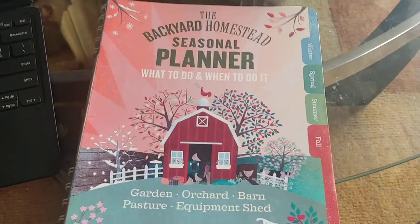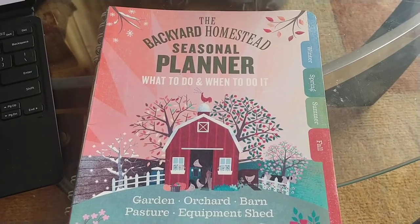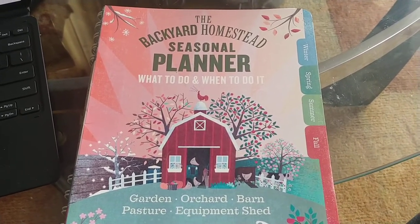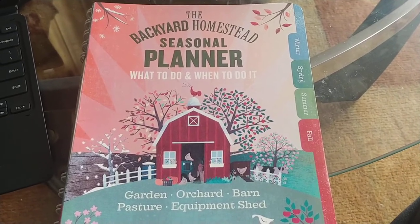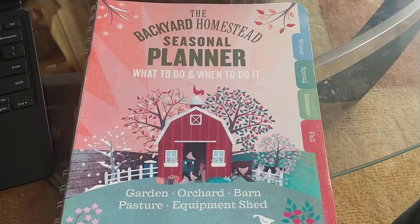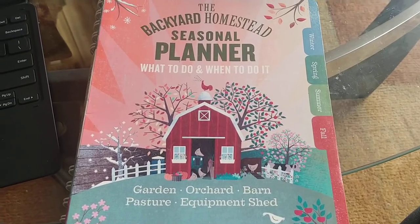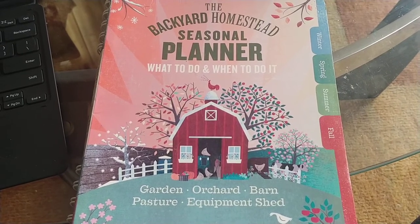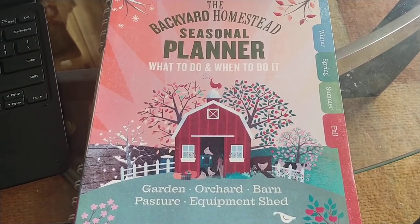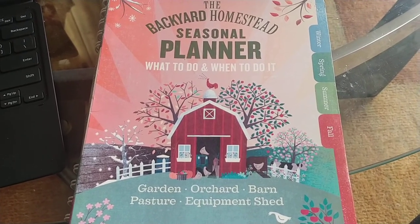If you find yourself running out of time on the homestead, this is probably going to be a great book for you. If you're just starting out in homesteading, it's going to help you organize your time and let you know when you should be doing what you need to do. Anyway, that's all I've got for this topic — as always, God bless you, God bless your families, God bless your homesteads, thanks for watching.